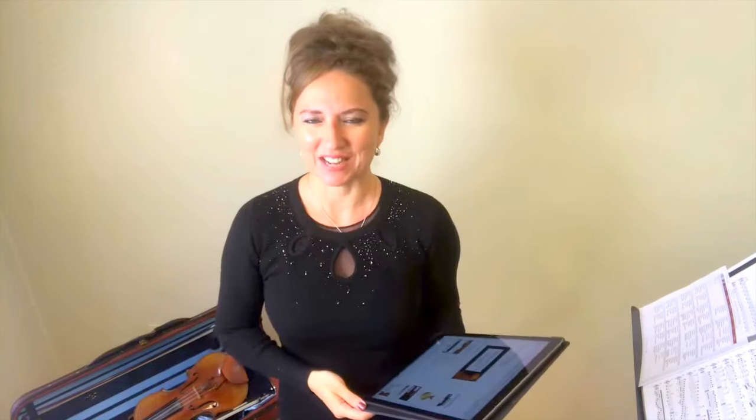Hello, Heather Broadbent here, violinist and instructor at Online Violin Education, where I train violinists all over the world how to improve their technical skill sets for more melodic playing.